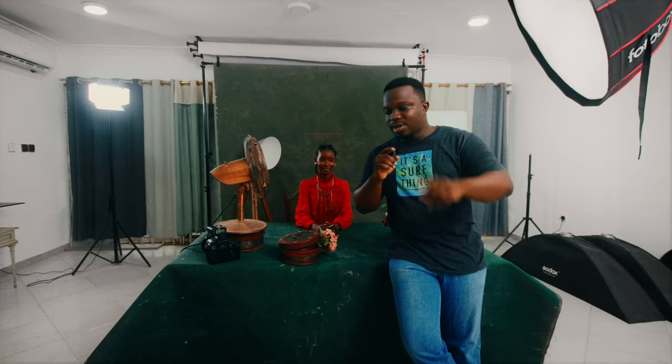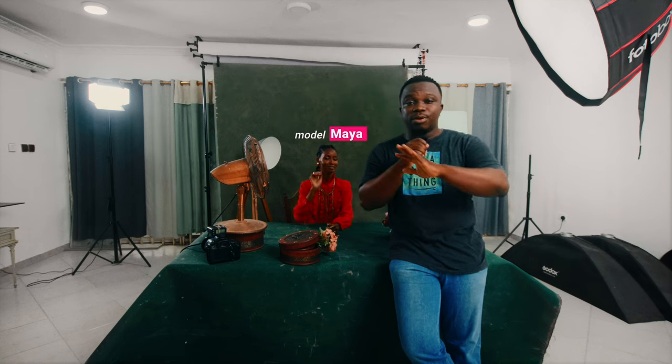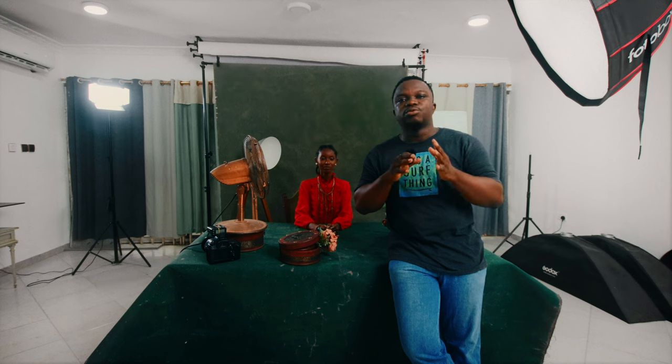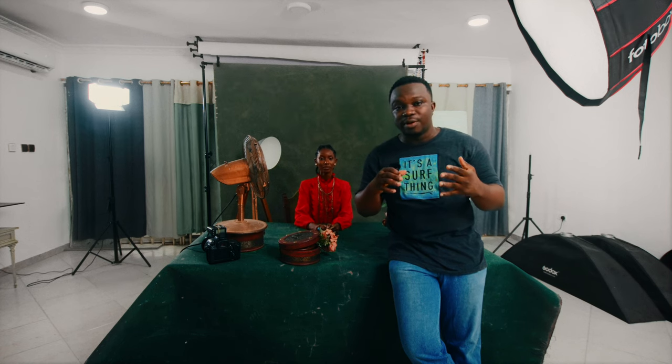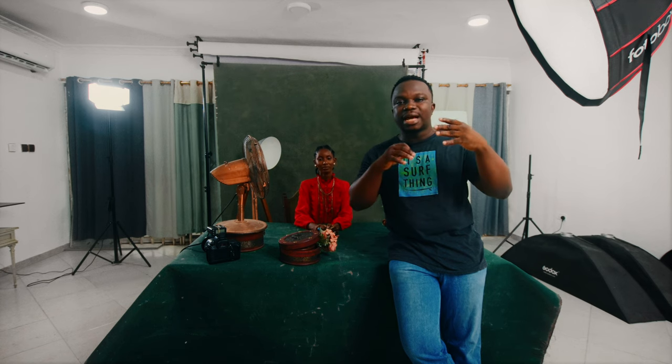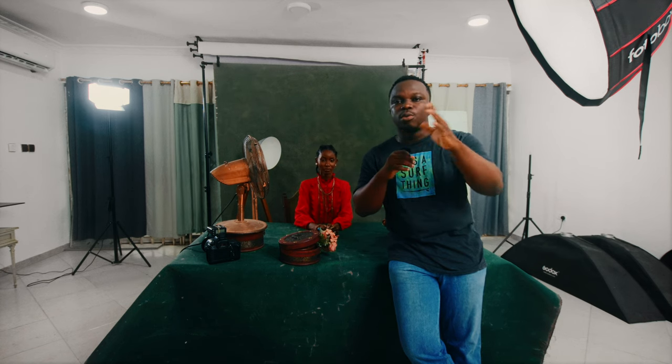By mastering this technique, you can create outstanding portraits that capture the essence of your subject. Today we're going to create a dramatic and moody Rembrandt lighting. We have Maya, and I want to give you five things you should keep in mind whenever you want to recreate Rembrandt lighting in your studio or anywhere you find yourself. These are the steps you need to go through when recreating it.